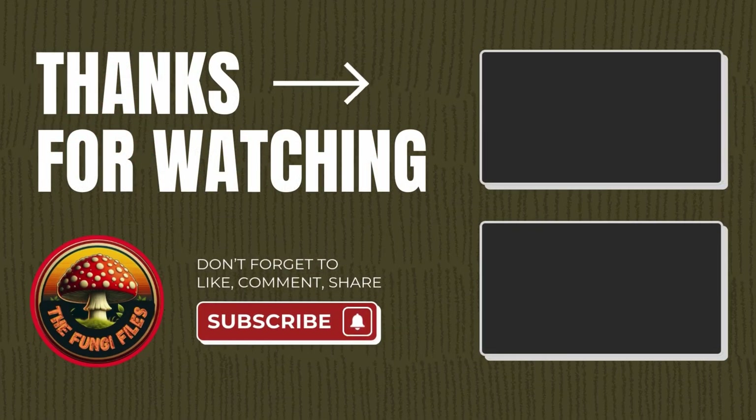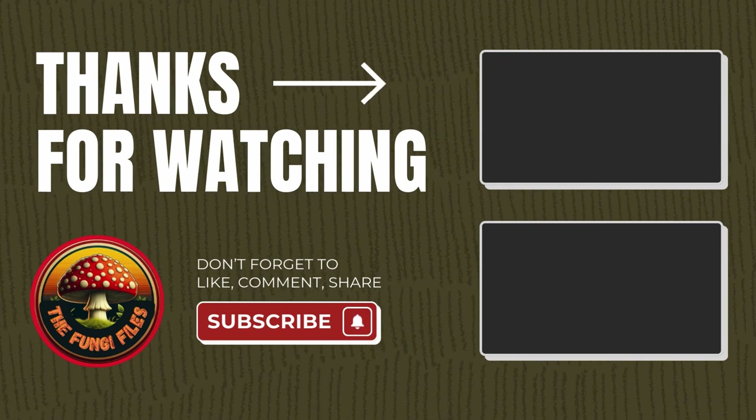Until next time, happy cultivating, fungi fanatics. Thank you very much for joining us today — don't forget to like, comment, and subscribe. We'll see you in the next video.